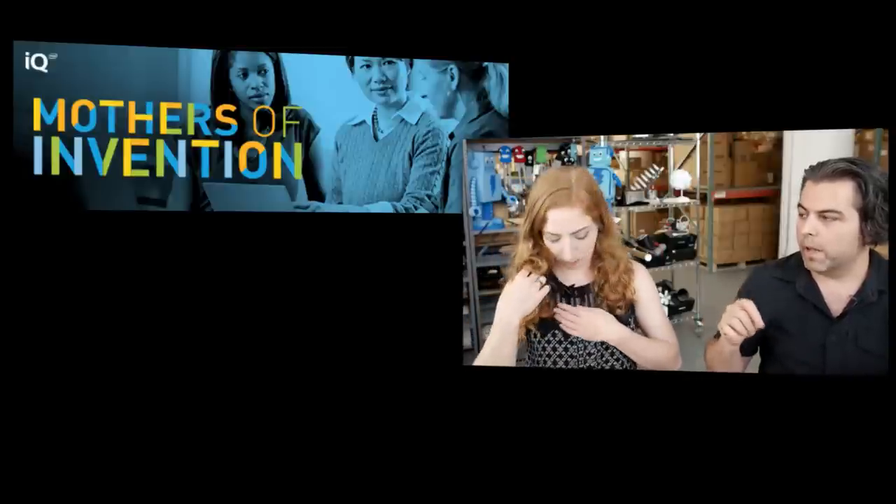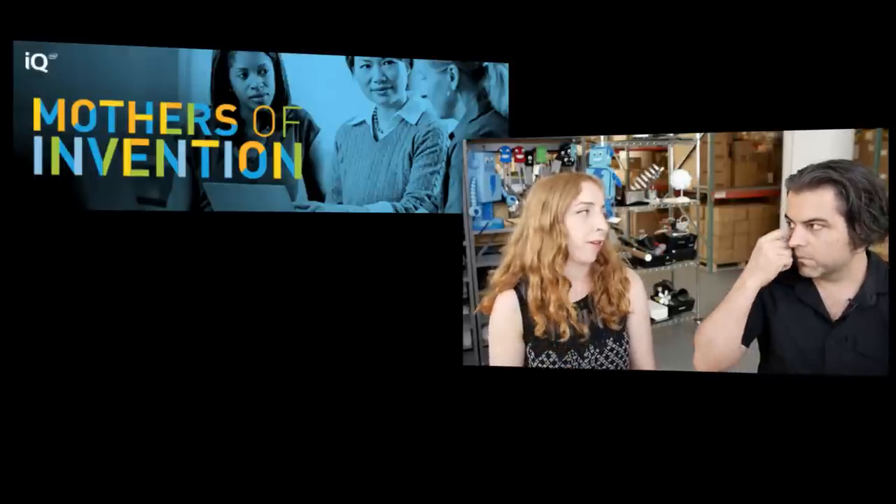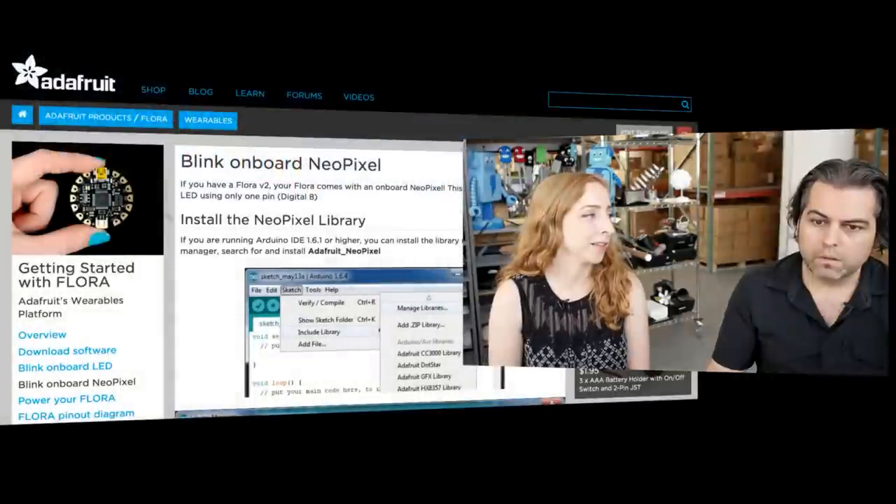I did an interview with Intel IQ, which is their innovation blog — so if you can't get enough of me talking, go check it out. Intel has decided to dip their toes into the maker world with things like the Galileo and the Edison, and they have a wearable version they're doing. They did something with Vice — the Creators Project is the Vice/Intel collaboration — and now they're doing their own series of interviews and articles. The interview has a picture of my dog, and I love it when they lead with the picture of my dog.